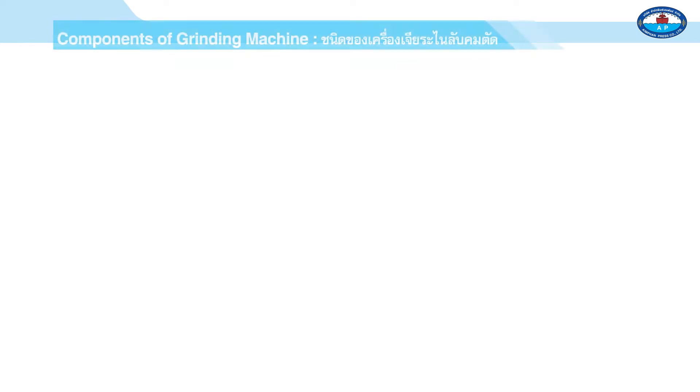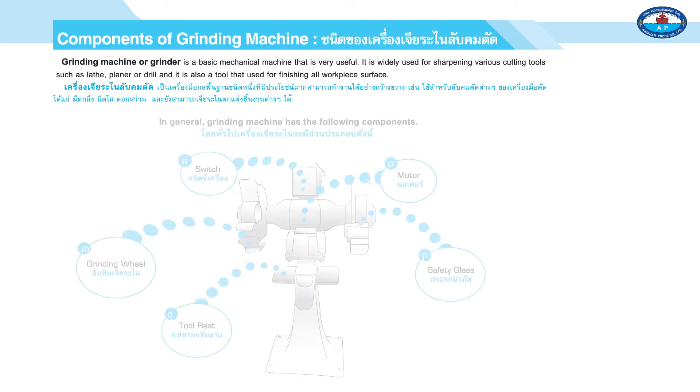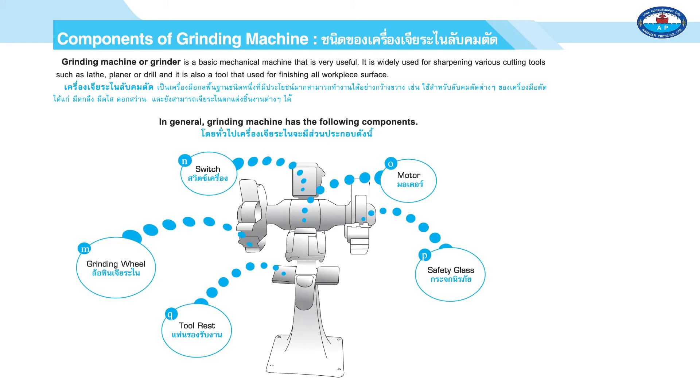Page 126: Components of Grinding Machines. A grinding machine, or grinder, is a basic mechanical machine that is widely used for sharpening various cutting tools such as a lathe, a planer, or drill, and is also a tool used for finishing all workpiece surfaces. In general, a grinding machine has the following components.